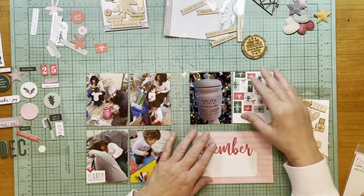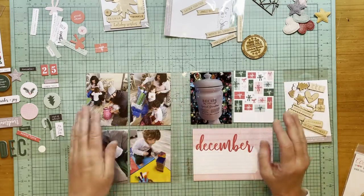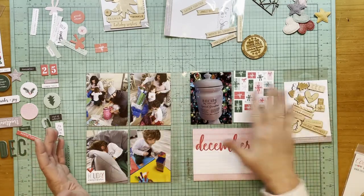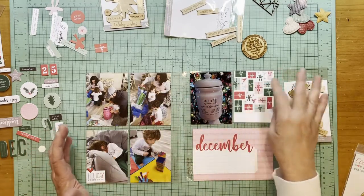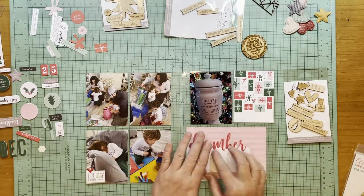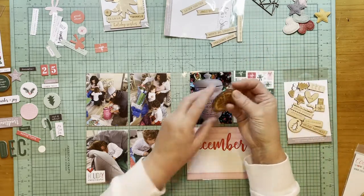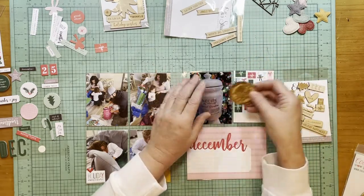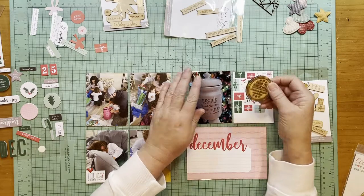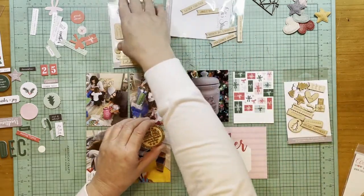I did choose these cards as I was going through my collection. I think the present card is completely appropriate because this is a present, and then just this 'December Day' card — I can talk about this. I really want to use some wood veneer on this layout because I have so much of it here and I haven't been using it very much.